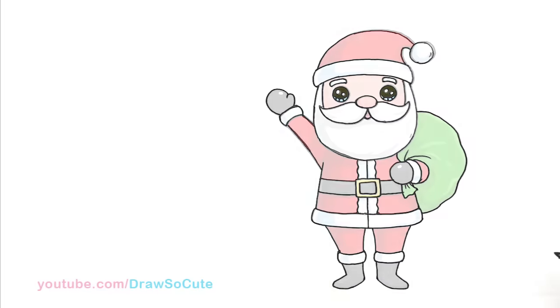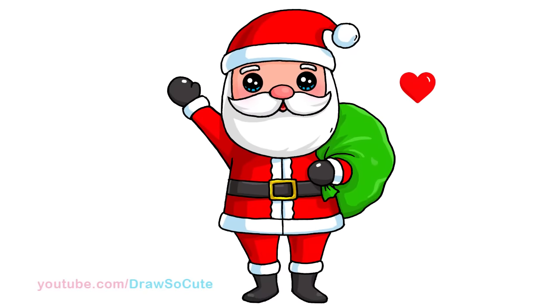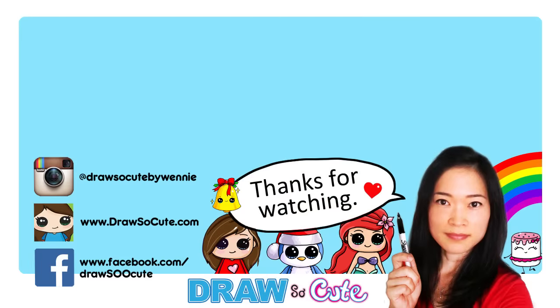There's my new Draw So Cute Santa Claus! Hope you guys love how it turned out and I made it easy for you to follow along. Thanks so much for watching. If you loved it, please give me a thumbs up and share it, and remember to subscribe so you won't miss any new Draw So Cute videos. See you later!